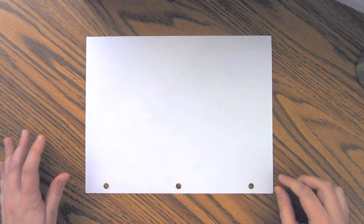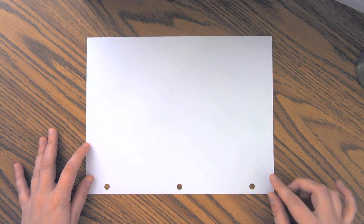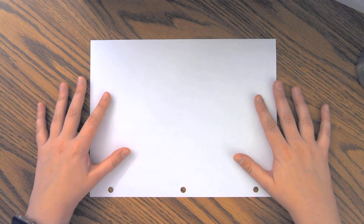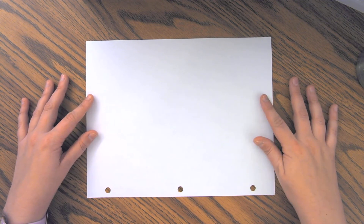Hey second graders! Today I'm going to show you how to do the write and draw activity, word work activity, with your sight words. So the first thing we need to do is learn how to fold a plain piece of paper into six sections so that you can practice drawing and writing six of your sight words.